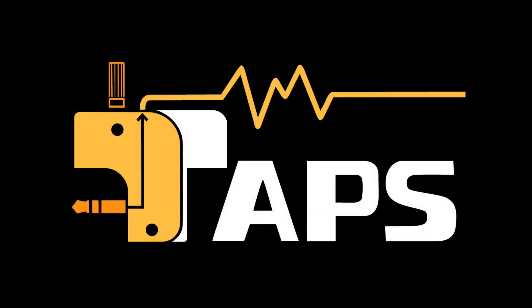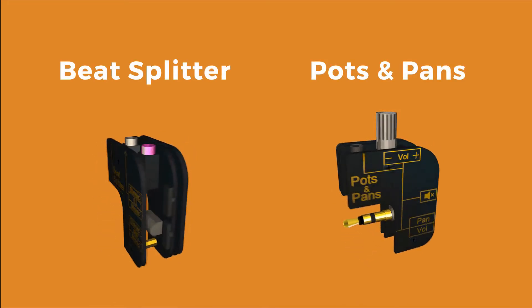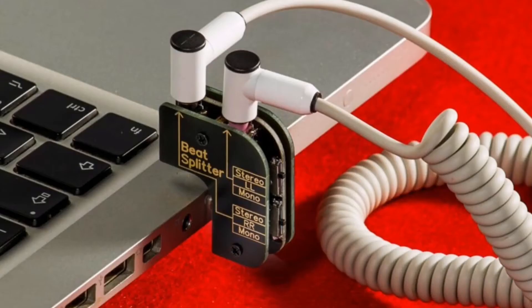Taps might just be for you. It's two items: the Beat Splitter and the Pots and Pans. You can plug them onto synths, mixers, or anything that has an audio jack.